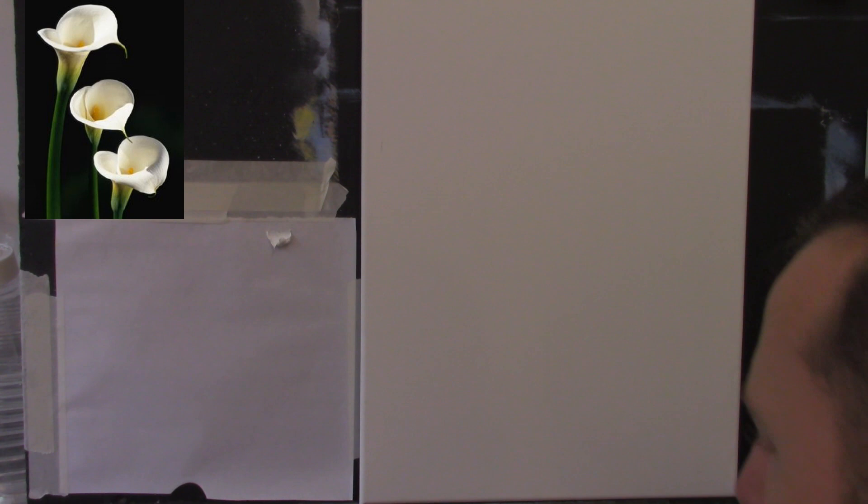Alright, here we are. The most important thing for any painting — a nice cup of tea or coffee. I've got coffee this morning. Let's go.